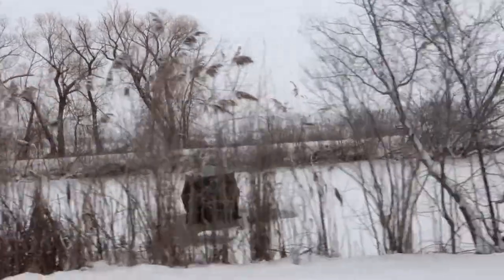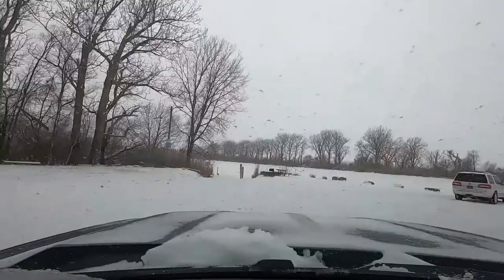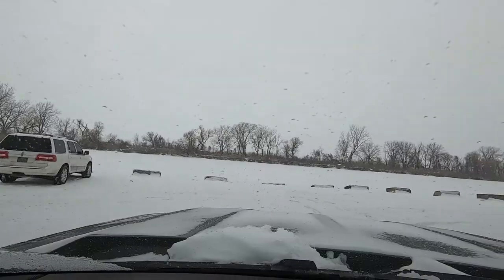I told you all, stick around long enough and things are going to change. You all remember the wooden bench I built? It ain't there. I said in the last video that things would change. Well, there's the new bench right here. I decided to take the wooden bench out and put this bench against the wall.